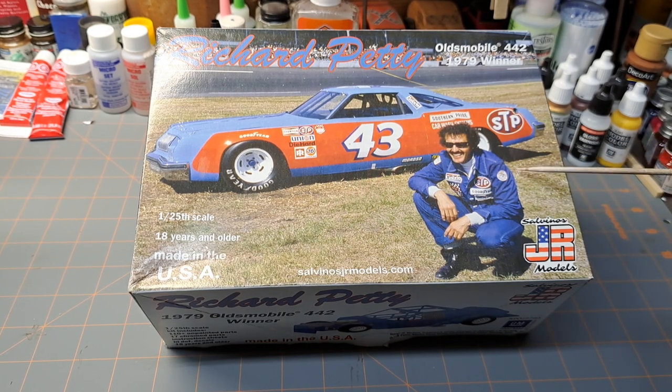If you do get one of these and have an issue, I don't think you're going to have a problem getting replacement parts.